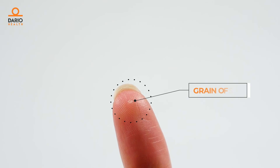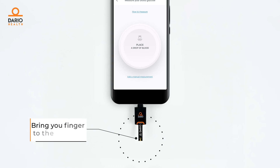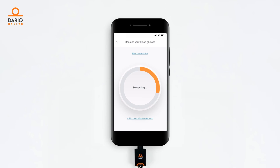Dario only requires a drop of blood the size of a grain of sugar. Bring your finger like this to the test strip. As you can see, the test strip draws the blood for measuring.